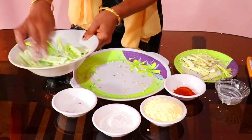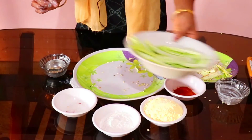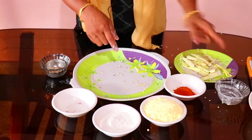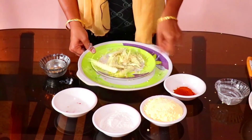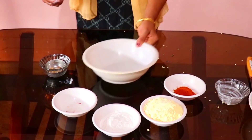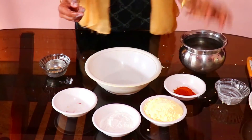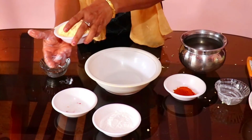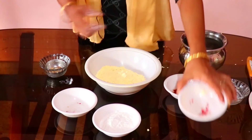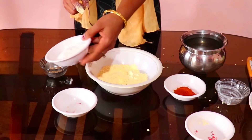How to cut the left, how to add a little knife, how to make the right — 1.5 or 2. How to cut it. Then cut the cut, cut the cut.